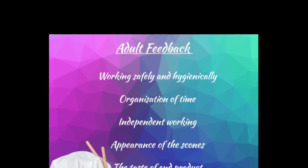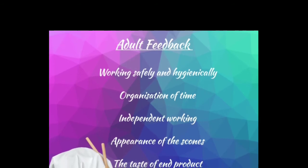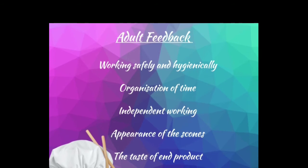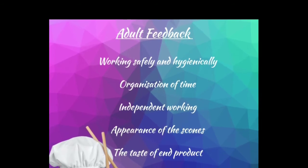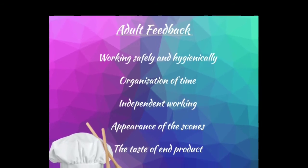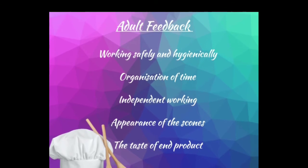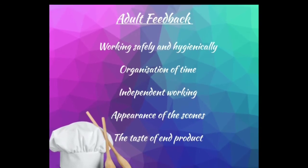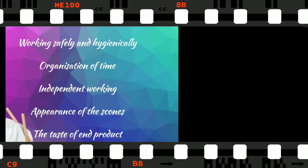Consider how independently your child worked — were they able to use the oven safely themselves, or did they need a little assistance? The last part of the feedback should be based on a taste test of the scones themselves: what was the appearance of the scones, and can you give any suggestions for how they could make them even better? Of course, also comment on the taste and texture of the end product.